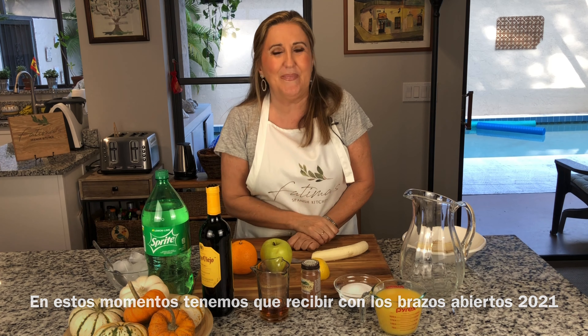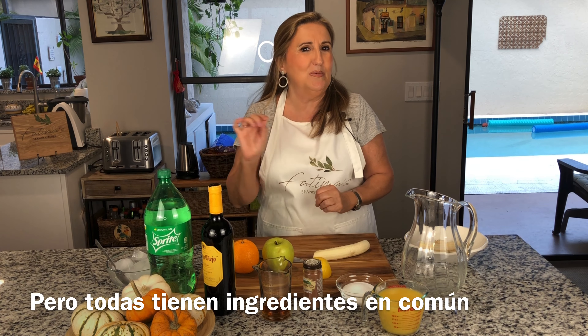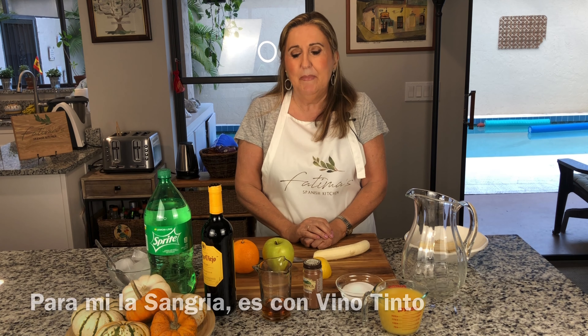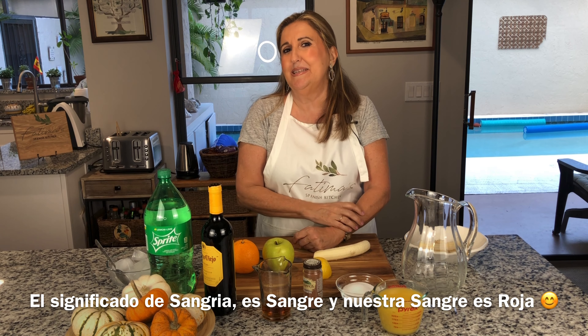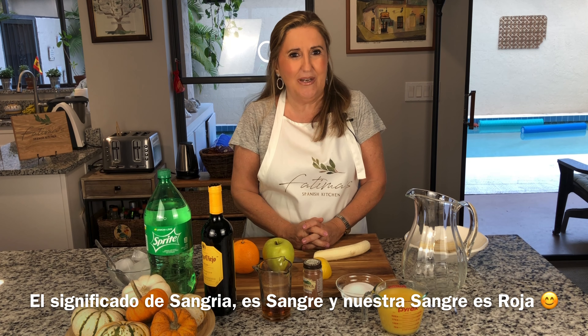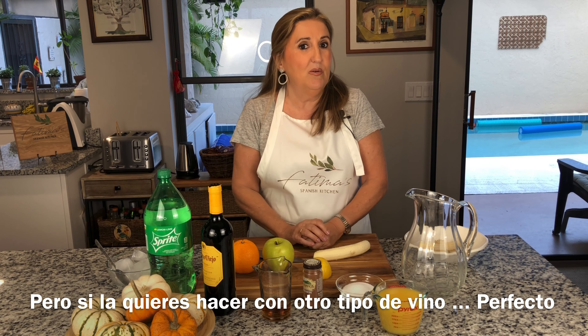I want to share my recipe because for sangria you can find so many different types — every family has their own touch. But basically it has a few key things and the good thing is you can customize it to your taste. But for me, sangria is with red wine. The meaning of sangria is 'bleeding' and blood is red. For me, and I think for any Spaniard you ask, sangria is always with red wine — but if you don't like red wine, feel free to make it with any other wine.